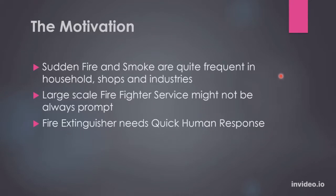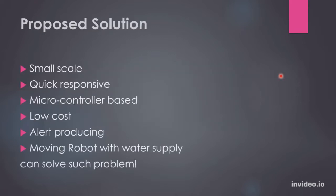So what can be the solution in this case? Yes, a robot. So this is our proposed solution. We made a small-scale, quick-responsive, microcontroller-based robot that is of low cost, that produces some alert, and it's a moving robot with some water supply.